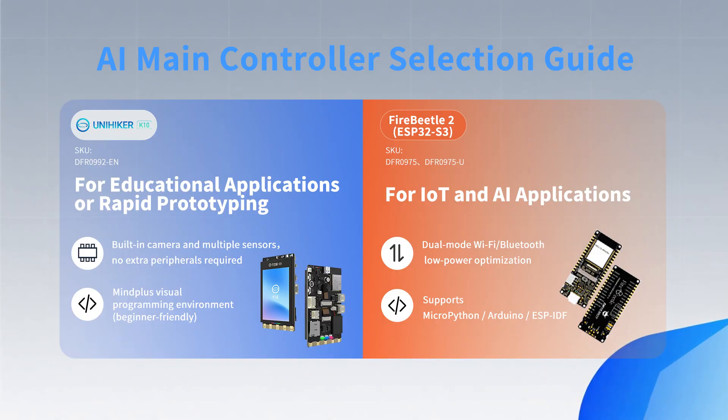The key is to start from your own needs. If your project focuses on IoT plus AI, then the Fire Beetle 2 is an ideal choice — it comes with Wi-Fi and Bluetooth dual mode, supports low-power operation, and is perfect for smart devices that need networking and long working hours. If your focus is education or rapid prototyping, I personally recommend the UniHiker K10. It integrates many sensors and a camera, so developers can start creating right away without needing extra accessories, and the graphical programming environment further lowers the entry threshold.